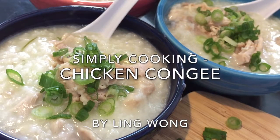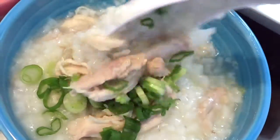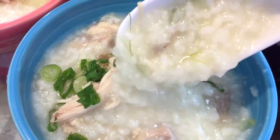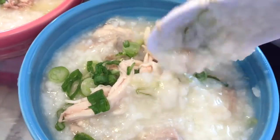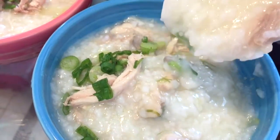Hi, welcome to Simply Cooking. I would like to introduce you to this bowl full of goodness. It's a Chinese traditional breakfast food, congee. I love chicken congee the most. It's easy to make and full of flavor. When I got sick, my mom used to make that all the time.